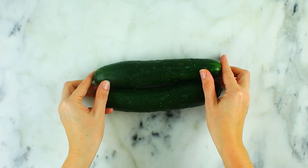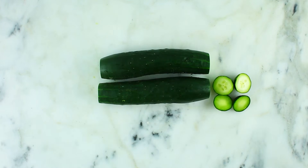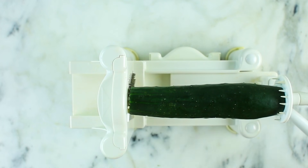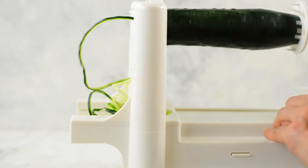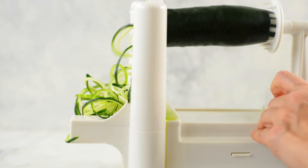Next we're going to do some spiralized cucumbers, which are great, but they're not as firm as the other vegetables we've been doing. Make sure to go as slow as possible and pick as firm a cucumber as you can. You will notice a little bit more liquid comes onto the counter when you're doing this, but it'll still make spiralized cucumber that's perfect to use however you like.